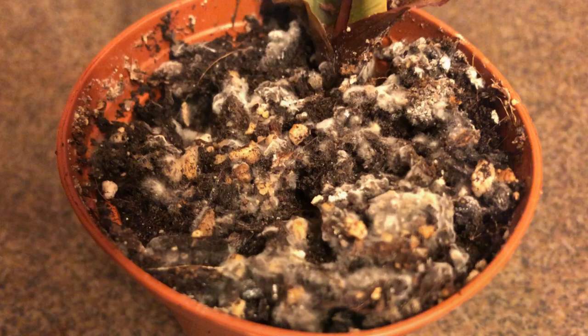The secret is: all soil has mold spores. Mold spores are really good at infiltrating almost anything and surviving pretty extreme temperatures, moisture levels, and so forth. There's no such thing as sterile soil, and if you have sterile soil, that's actually a bad thing because it means it's dead — and you don't want dead soil.